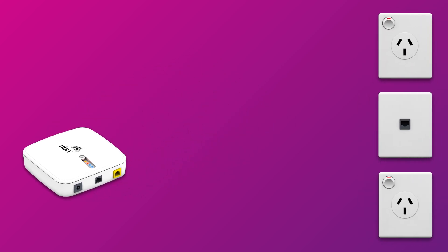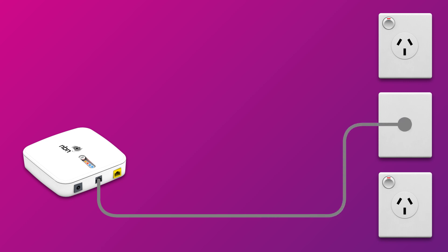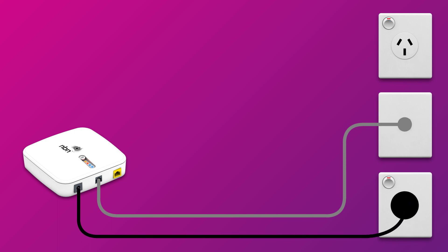First things first, make sure your network connection device is plugged in correctly. The phone cable should connect the device's wall socket port straight into the phone socket on the wall, and the power cable should connect the NCD's power port to an electrical outlet.